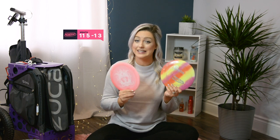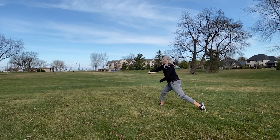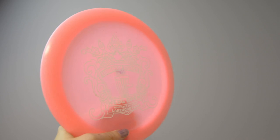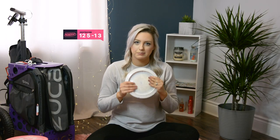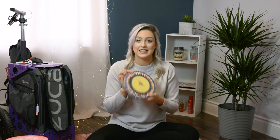Next are my Wraiths. I really enjoy this disc. The 167-gram gets a lot of distance — can't really throw it when it's too windy because it gets picked up, but when it's calm or in the woods it's awesome. You get a nice flex and then a big dump at the end. The 169-gram is a little heavier and slightly more stable in wind, so I'll pull it out in a slight headwind. At my home course there's always wind so you always have to be on top of that. Next is the Pro Destroyer — basically the same flight numbers as the Wraith at 171 grams but a little faster and more stable. It's nice in wind because it's not going to fully turn over and always comes back.